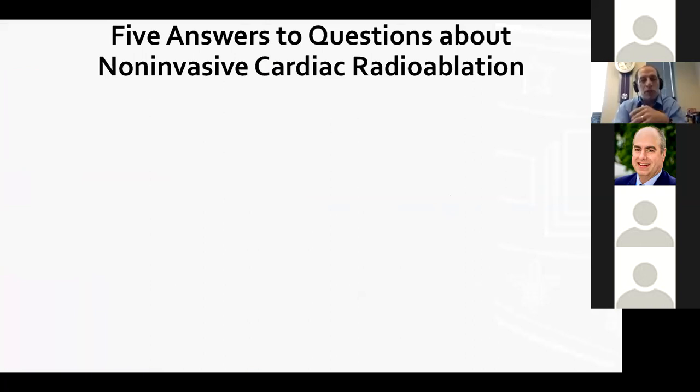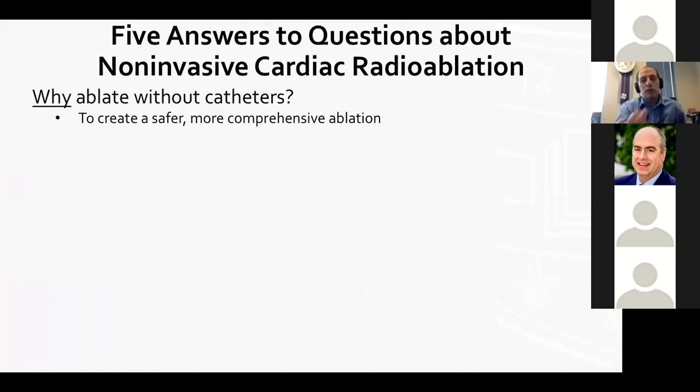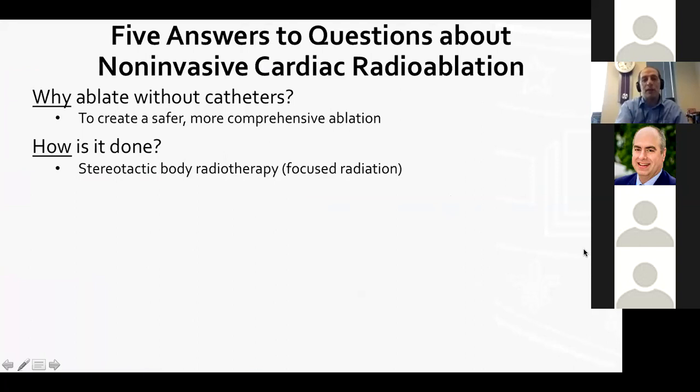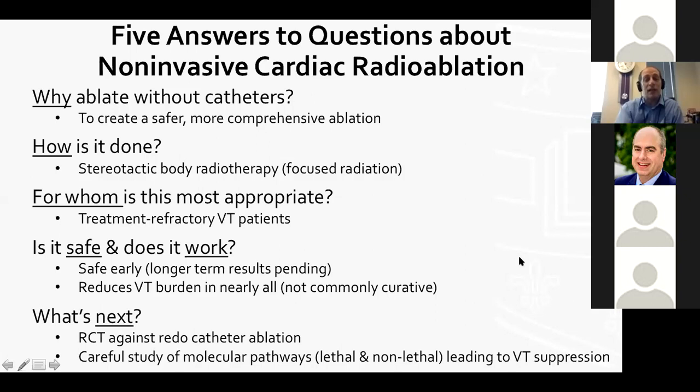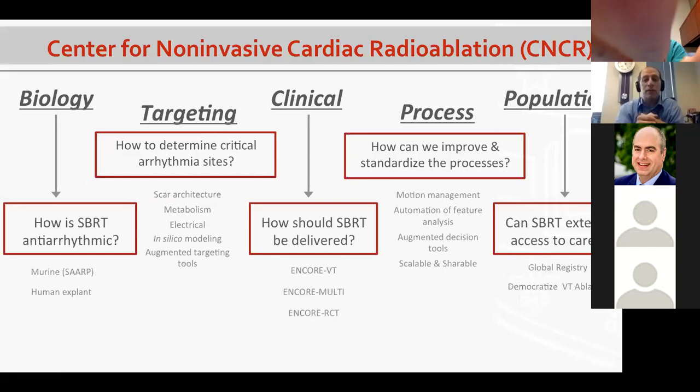Summarizing the five answers: why ablate without catheters — to create a safer, more comprehensive ablation; how — stereotactic body radiotherapy with focused radiation; for whom — treatment-refractory VT patients; safety and efficacy — short-term results look safe and it reduces VT burden but is not curative; what's next — a randomized clinical trial against redo catheter ablation and careful study of molecular pathways, both lethal and non-lethal, leading to VT suppression. Our Center for Non-Invasive Cardiac Radioablation is targeting each of these arms — biology, clinical trial design, access to care, a global registry, and improving arrhythmia site determination.